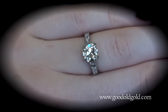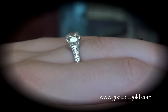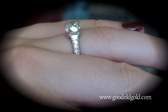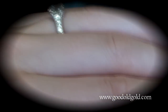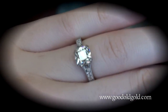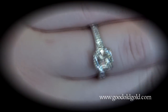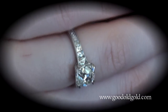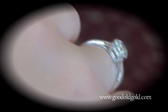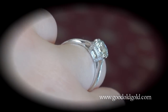Absolutely beautiful. Let's look at the side shot. Beautiful — those French cuts just show up so beautifully. Perfect complement to the August Vintage Center Stone. Beautiful diamonds going up the prongs and in the basket.